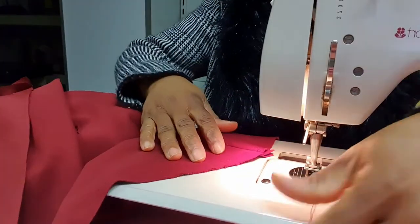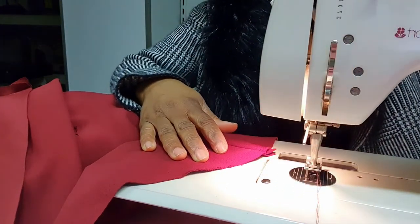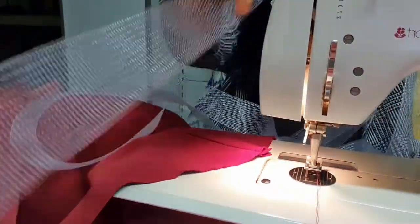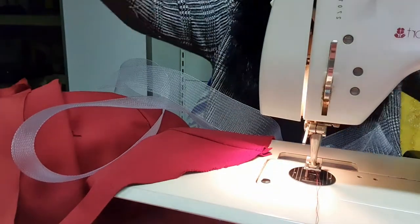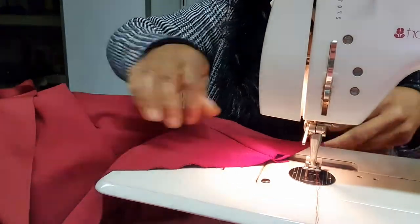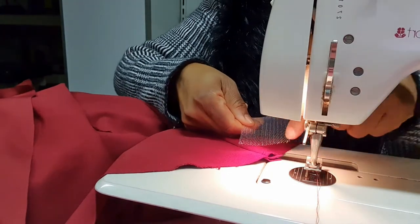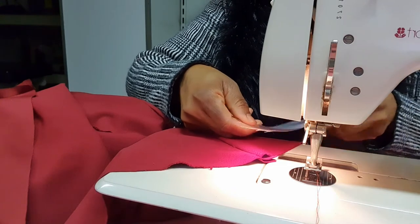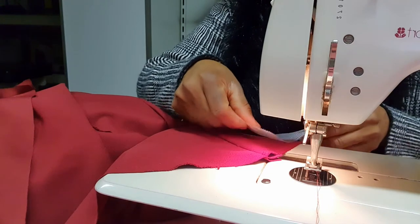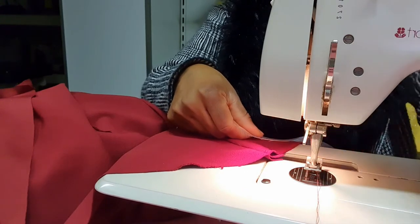Then, with your matching thread — that's the matching thread I'm using — you start. Take your horse hair; this is my horse hair. Now I would like to use the material of this cloth to secure the edge of the crinoline, so that it doesn't touch the body of the person or be uncomfortable to anyone who will put on the skirt. So I'm going to use the same material to secure this place, then I'll show it to you guys.